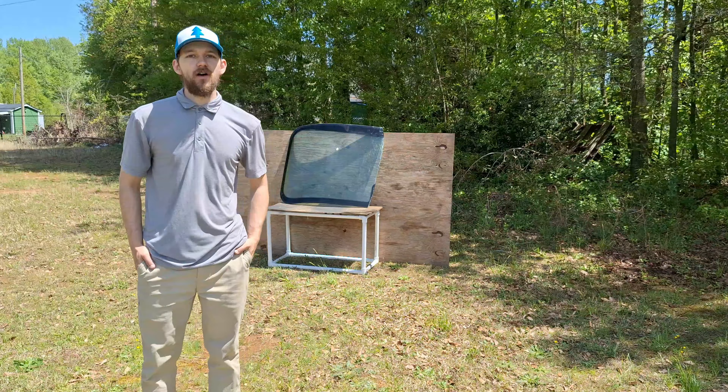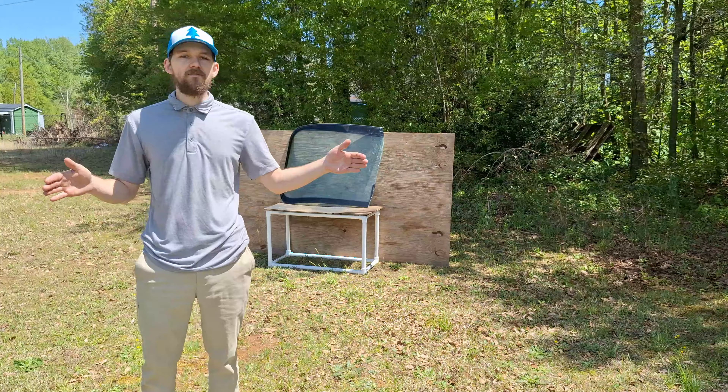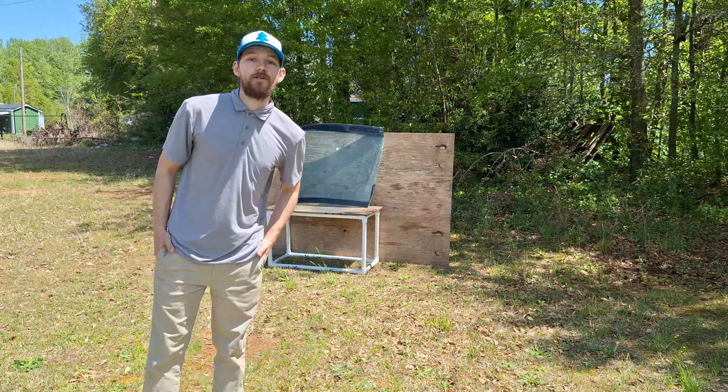So what is going on everyone, this is Archery Customs back here for the first full-length video of Iza Arabu. Today we will be shooting this windshield.